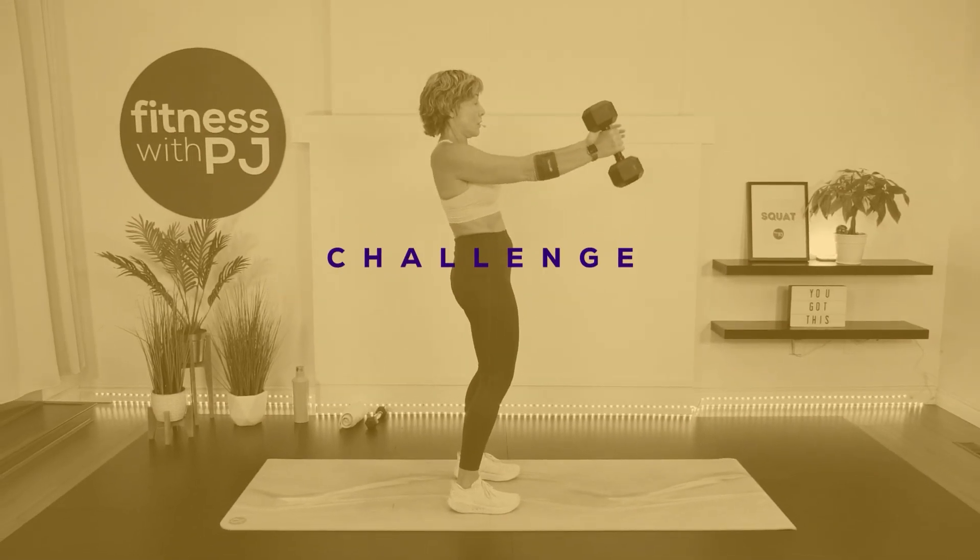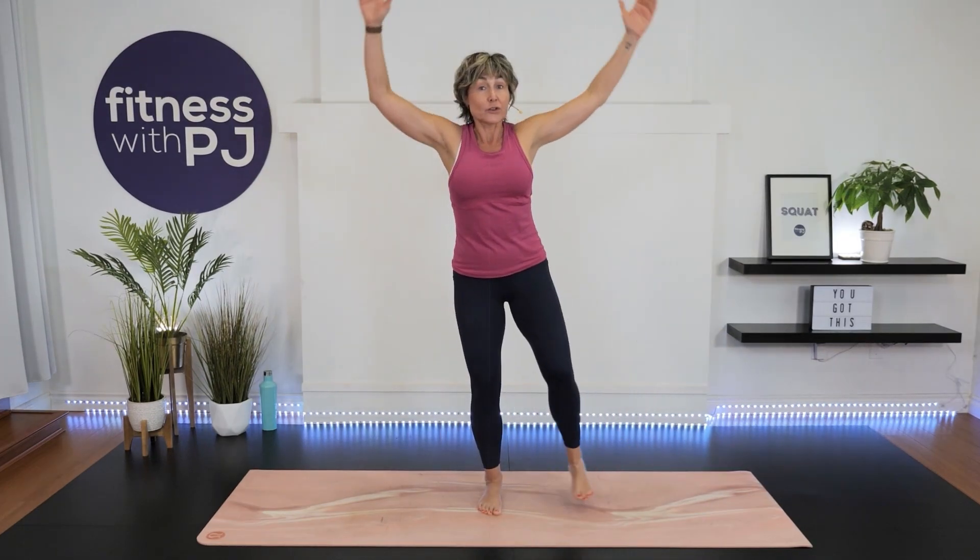Join my next fitness challenge for women over 40: the 21 Day Strong and Sassy Challenge. Registration is now open — challenge kicks off September 5th, 2023.